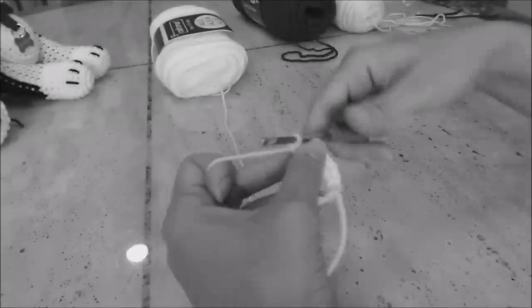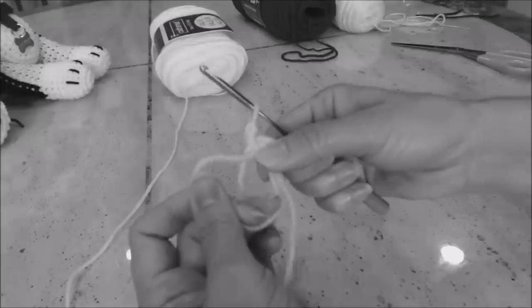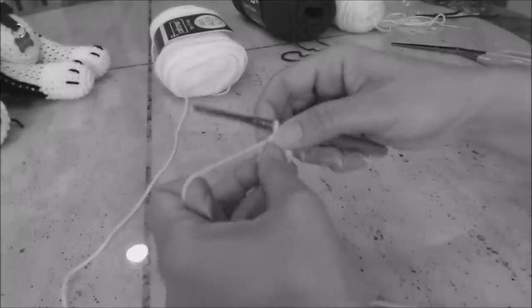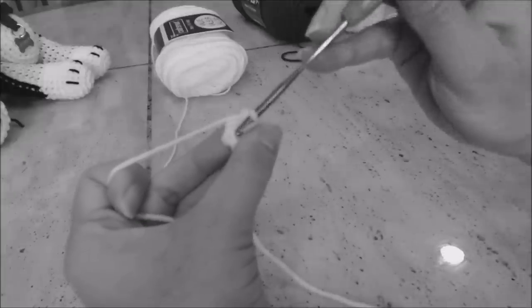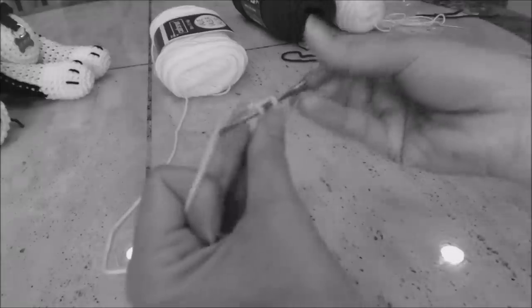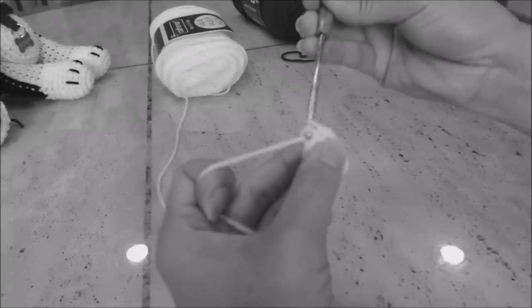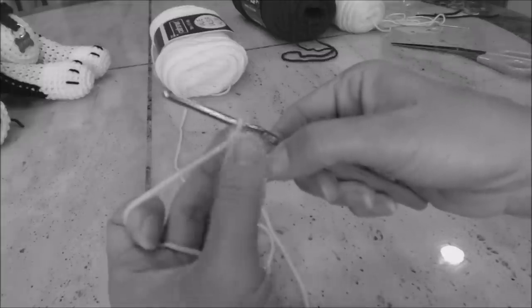Take your forefinger and thumb and grab the base of the six single crochet. You have two loops on the opposite side — you're going to close the magic circle. Don't pull it too tight. Grab the excess yarn and pull that. Now we're going to do two single crochet into every stitch around. Do two single crochet in the same stitch, for a total of 12, then come back and I'll show you what to do next.